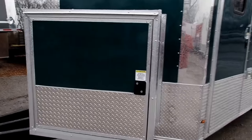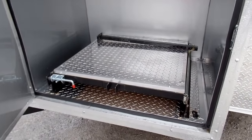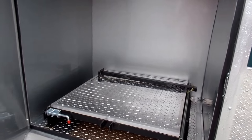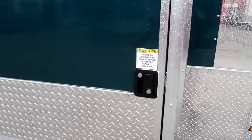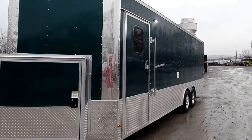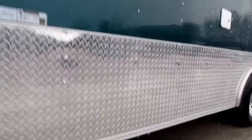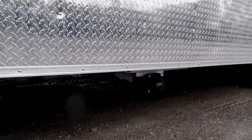This trailer also has a 36 inch generator box with a slide-out tray and a drop leg to support the generator, so you can lock your generator up there. A 50 gallon waste tank is underneath the trailer, and there's the drain for that. Now we're going into the 36 inch entry door.